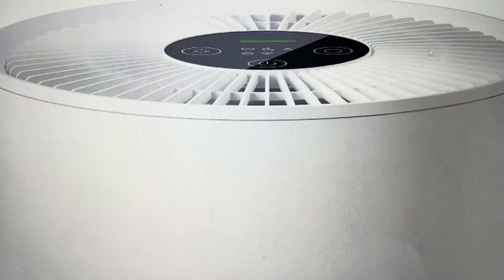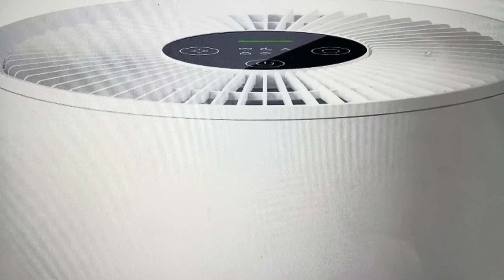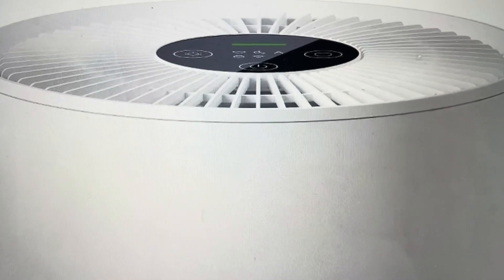Also, if you're moving this to a new house, or you want to get it set up in a new place on a new Wi-Fi system, this is a good step to do and it's real easy.